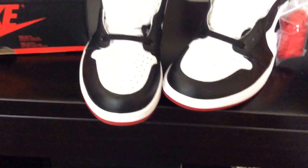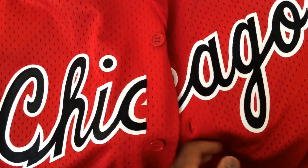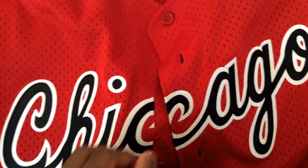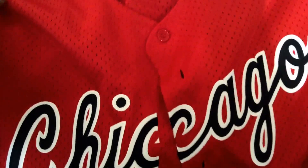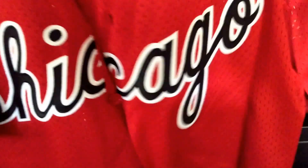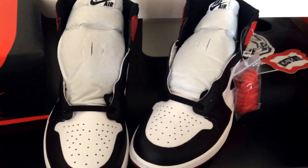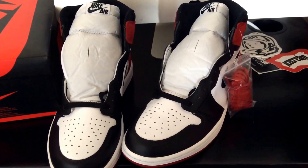Let me show y'all something real quick — I picked up something to go with these because I don't really follow the trends, I do my own thing. Look at this — it's a jersey. I ain't seen really nobody with this. I wish this would have dropped over the summer — it would have been fresh. It's a Bulls jersey but it's a baseball mesh joint. You don't see that too often. Got the Bulls logo right there. It's Mitchell and Ness.